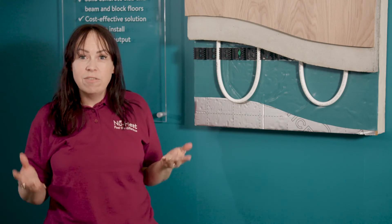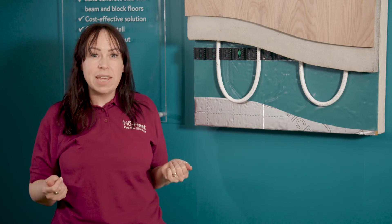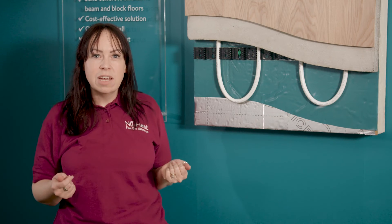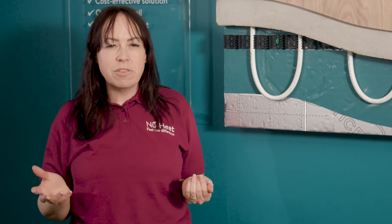Once the screed is dry, floor coverings can go down. With a hand-mixed screed, a self-leveling compound will be needed to make it flat enough for thinner floor coverings such as luxury vinyl floor tiles. Liquid screeds dry much flatter, so floor coverings can go straight on top, which is another advantage.